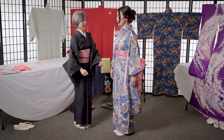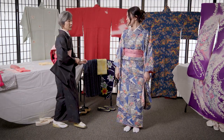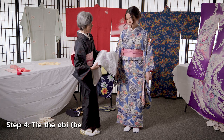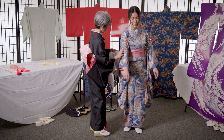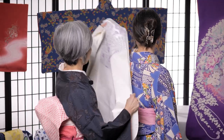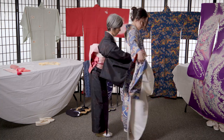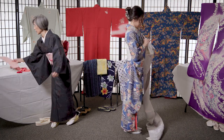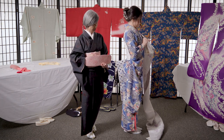The kimono is on, so now I'm going to put the sash on. Today I'm going to use this obi — the belt — and tie an elaborate decorative obi at the back. This is a sort of hard board so that the obi doesn't collapse in the front.